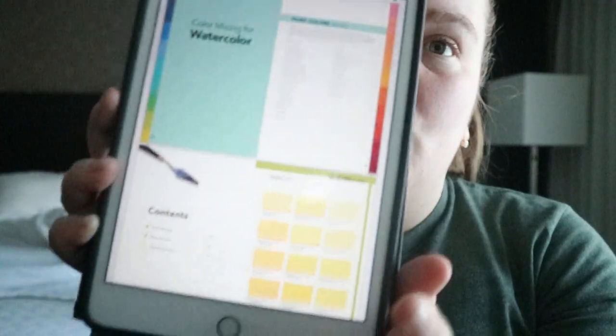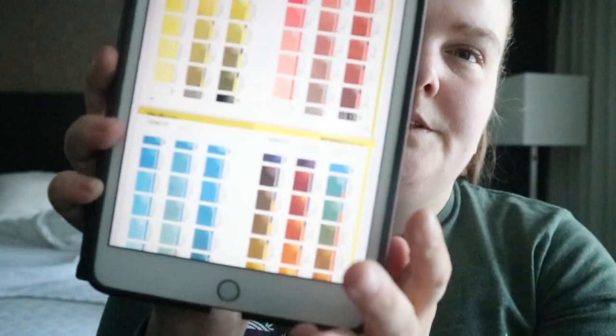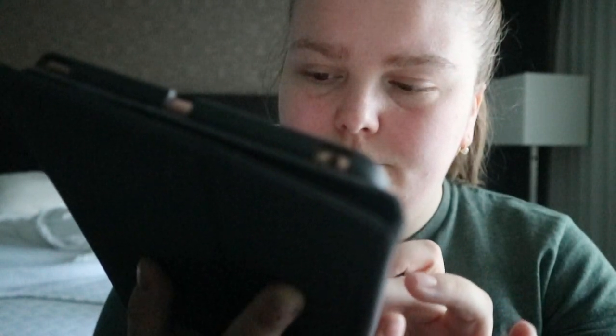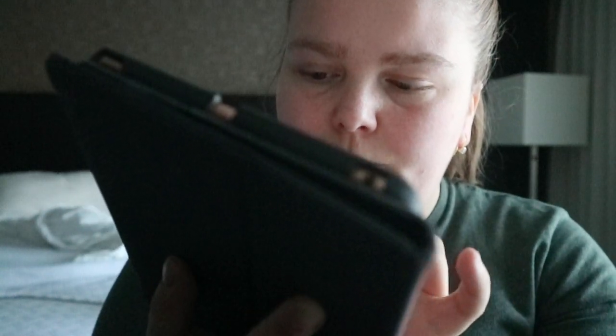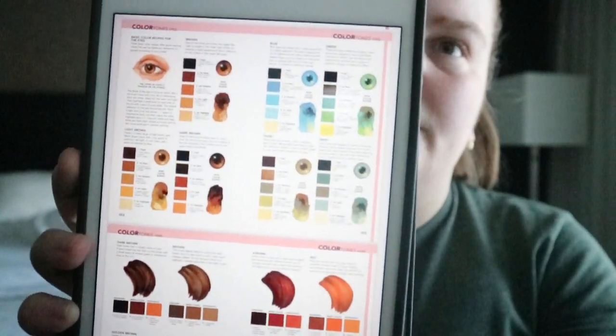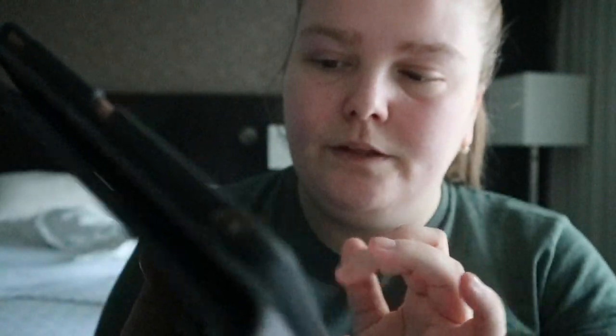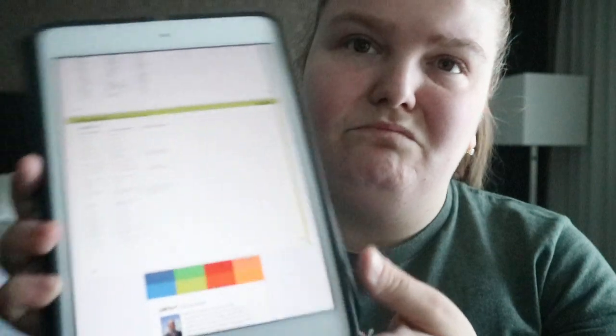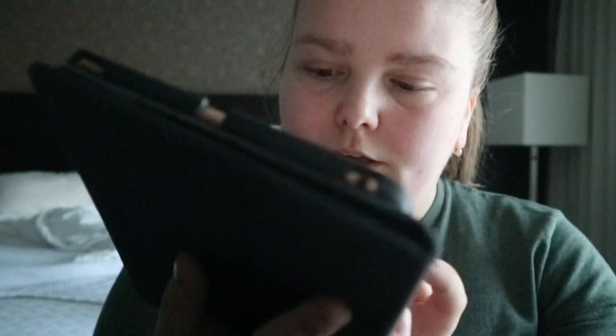Then you get the watercolor section — and obviously with watercolor you're using more water than anything else. You get a little bit of portrait color combinations, and they do make a book that's just for portraits. But in this one you get things like eye colors. There's also some landscape help.